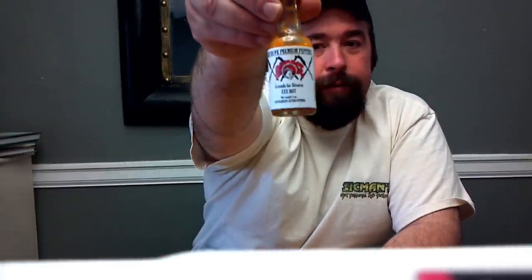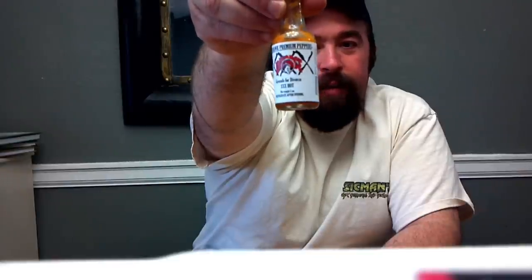Yeah, really good, Dan. You're doing it. Once again, Red Hot Premium Peppers, Grounds for Divorce — what they call GFD. Alright y'all, until the next one. Holler at ya.